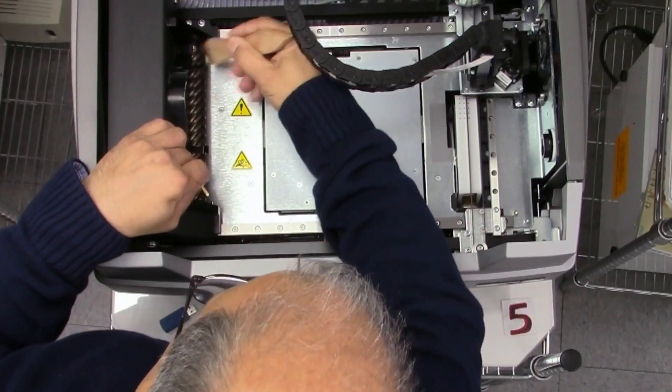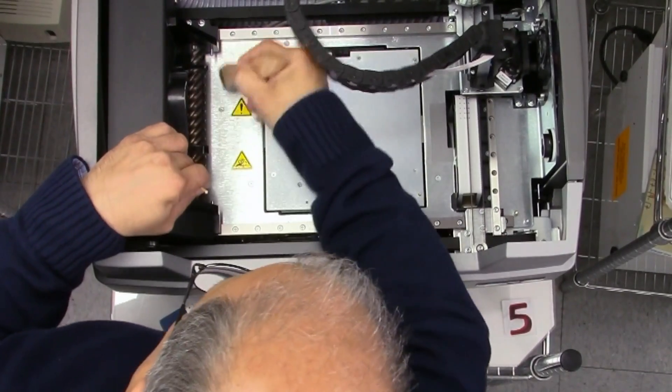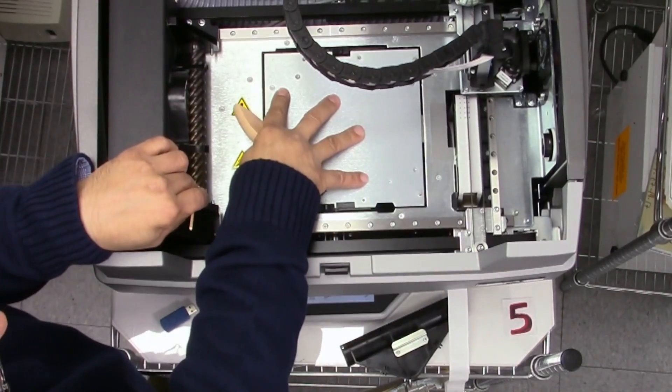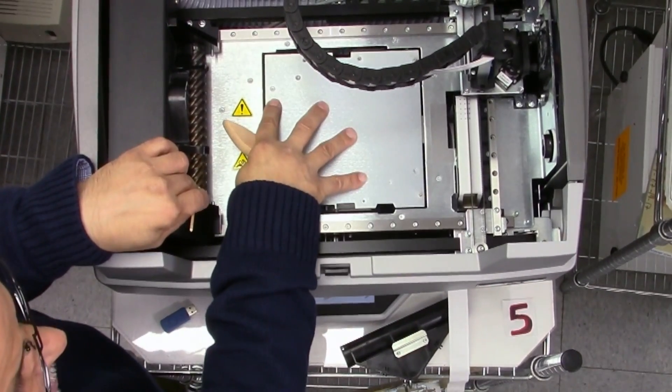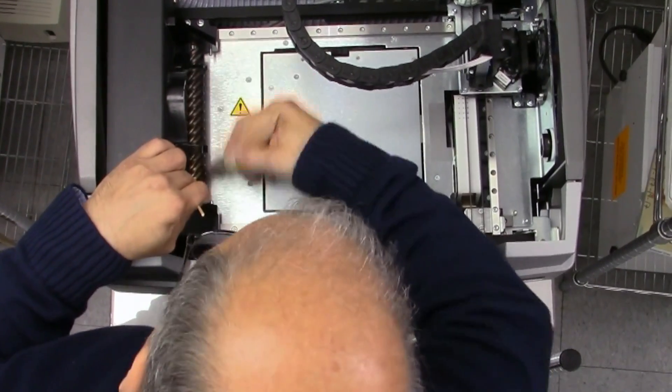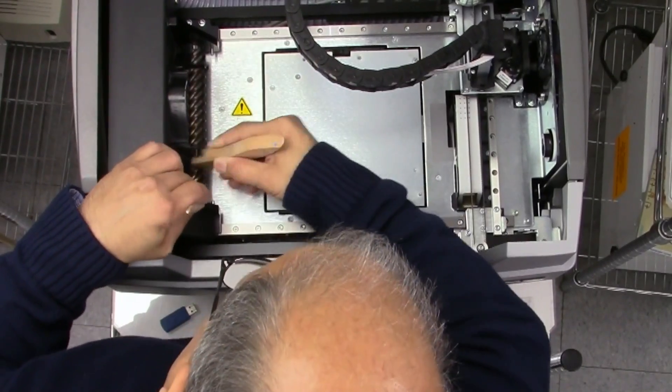Flick it off, brush it down. Flick it off and brush it down. Now you're brushing it down to the table here, which also has to be cleaned before you put your platform on. I'm going to speed it up a little bit — now I'm brushing it off.